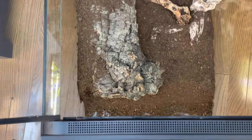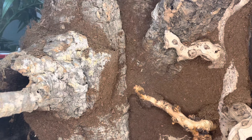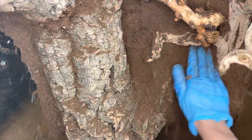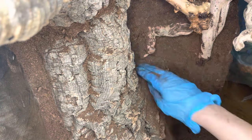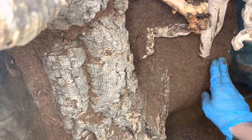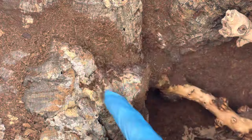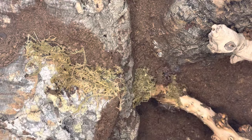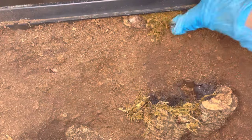Now that the silicone is dry, I'm brushing away any excess peat moss. By brushing away the excess, I'm able to see any areas that may need more and I can patch those up accordingly. Next I will be applying moss to the background to make it look more natural and to create a nicer transition between the hardscape and the peat moss. I'm also applying moss where the background meets the glass, as I find this looks a lot cleaner and the edges don't look so rough.